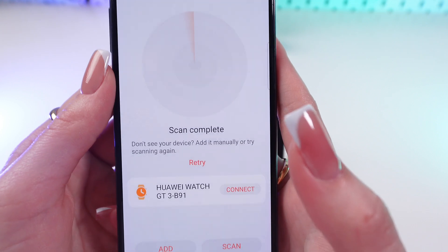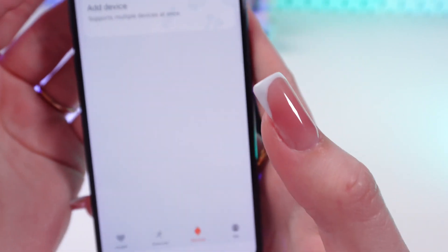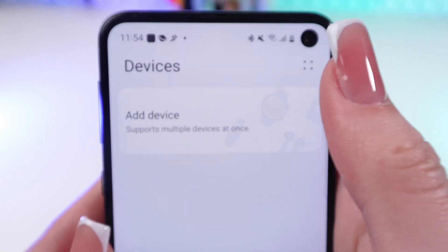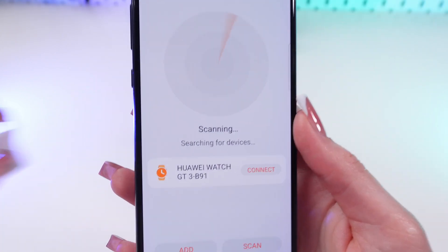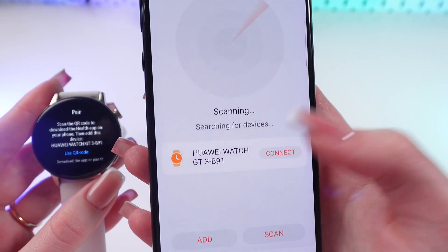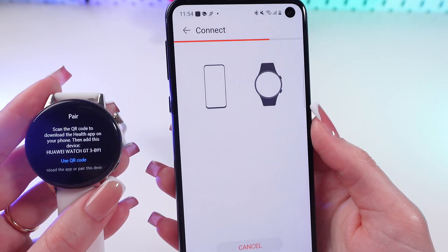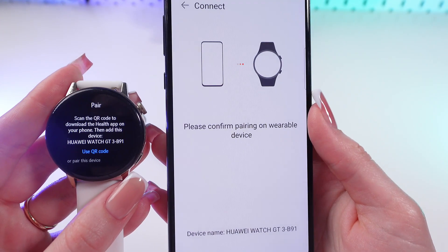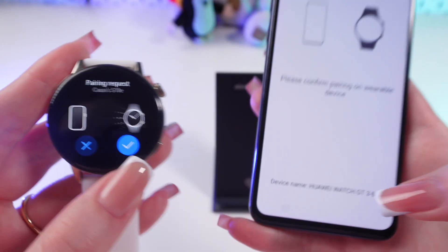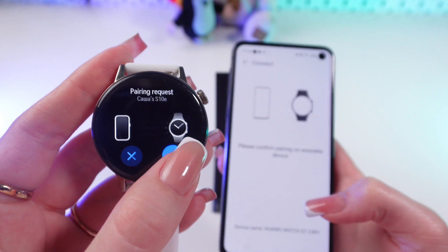So let's click it. Now we need to go to the Devices tab and click on Add Device. And as you can see, it found my device — I'm just clicking this Connect button. Just accept all of the notifications, and now click Pair on your phone.